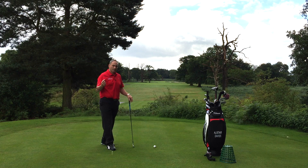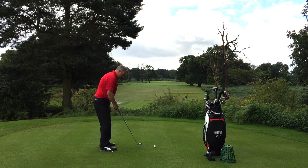Now with some players it'll make them too much inside-out, so just be aware when you're doing it which player you are and what you need. Take your stance as normal to the golf ball.